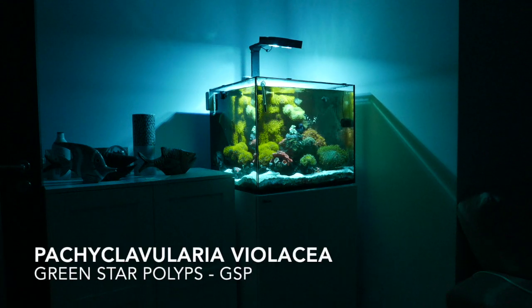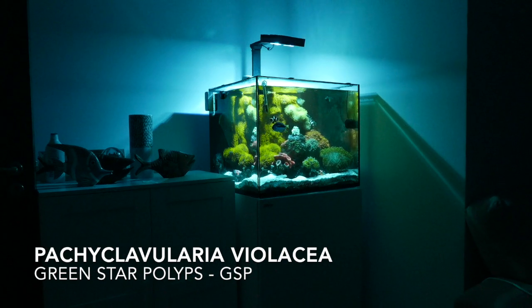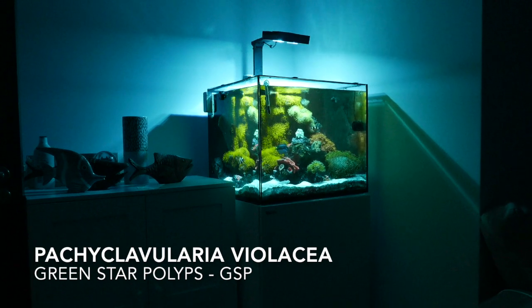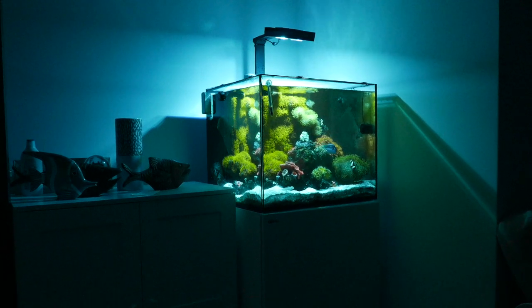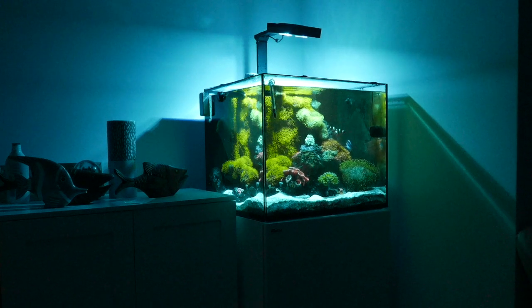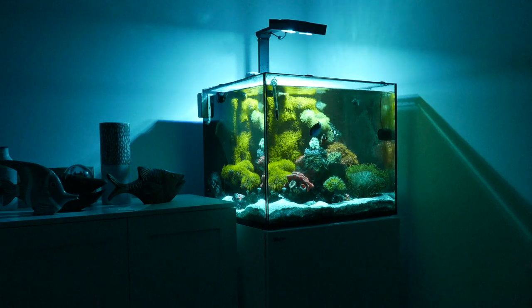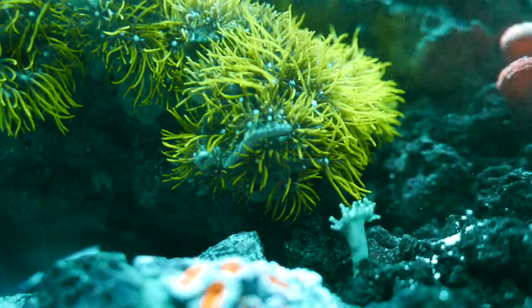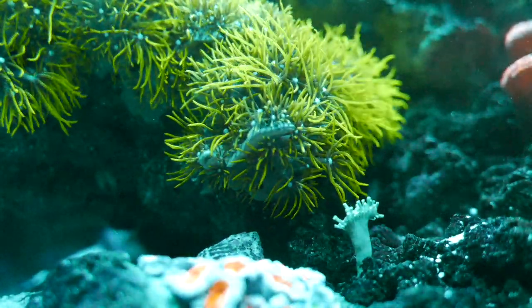Let's talk about these corals called Pachyclavularia violaceae, common name green star polyps, or GSP for short. It's a soft coral that grows very easily, spreading over surfaces in a mat. In this tank right here, you can see the back overflow box is covered with green star polyps, and there's one rock also. There are several variations and subspecies.